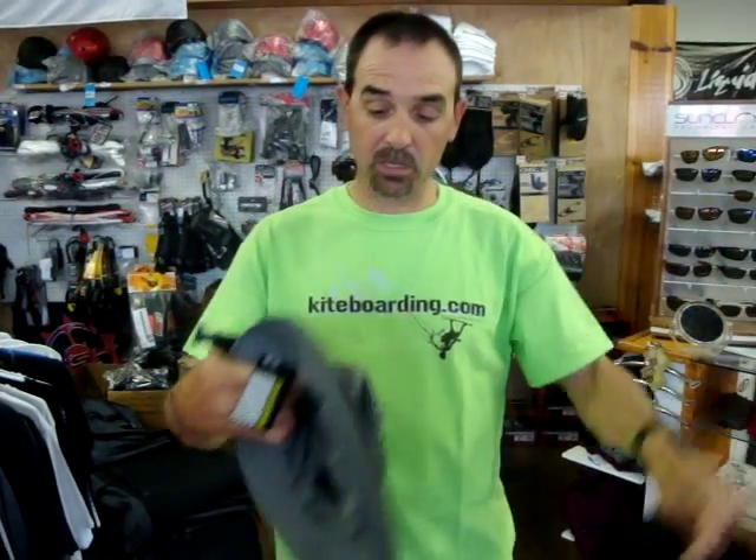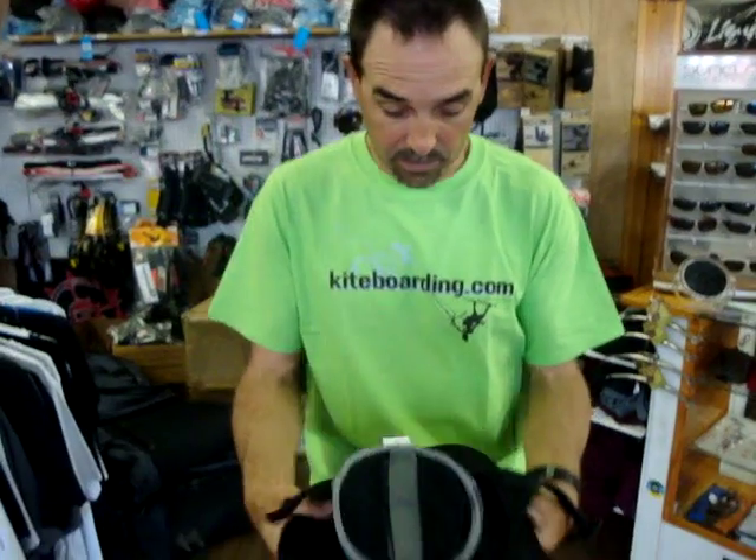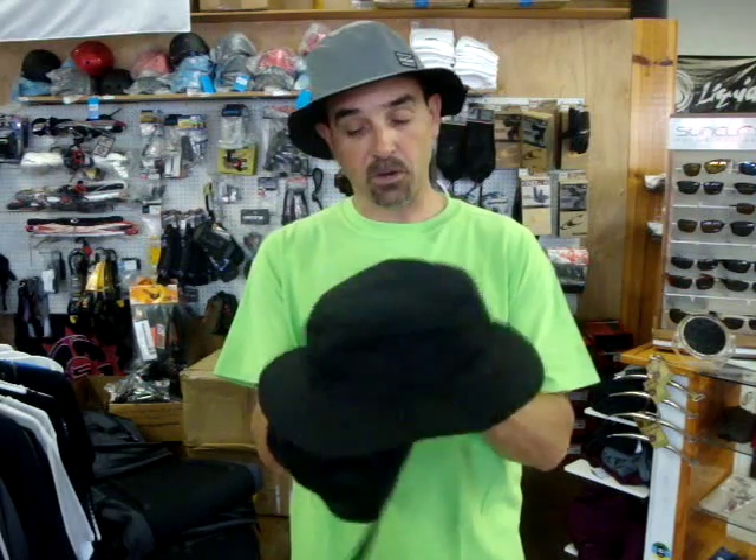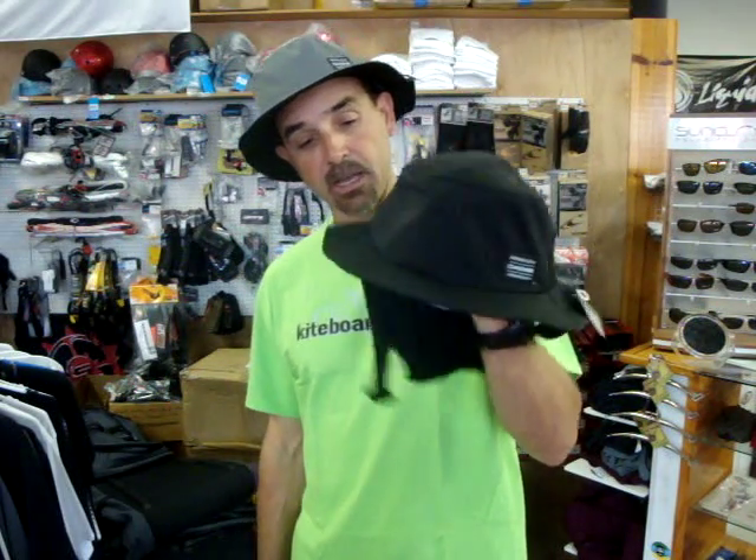These come in two sizes, and the ear flaps can be quickly tucked inside as well. Our instructors just love this hat. You can put the ear flaps in when you're just casually around, or put them on when you're out on the water surfing, in the wind, or whatever. It's a great product — something that will last a long time and can be used for so many different purposes. Quick dry, very cool. That is the Dakine Endo Hat. It comes in two sizes: small/medium and large/extra-large, with a lot of expansion so it will fit many different head sizes. That's Jeff Alwood here at kiteboarding.com.